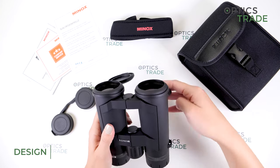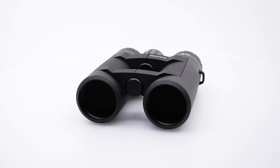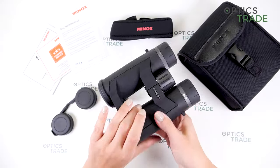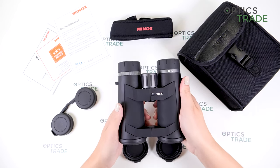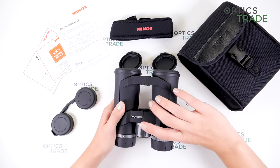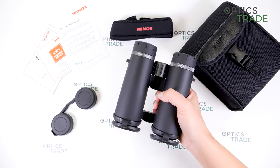As you can see from really far away, these are classic Minox design — all black with silver details. We have polycarbonate housing, which is very robust, and rubber armor. The build quality is really nice. I really like the feel they give to your hands. And as you can see, we have an open bridge design, which means you can put your fingers here and hug the binoculars with one hand for easier and quicker handling.